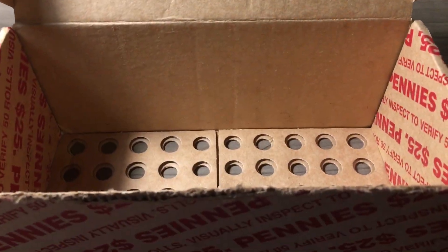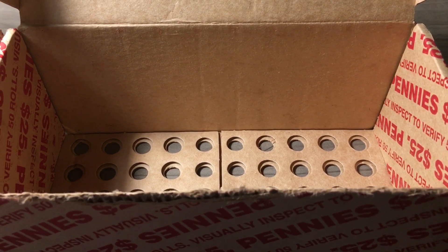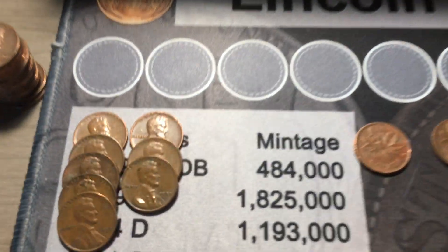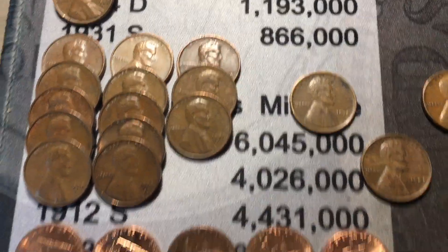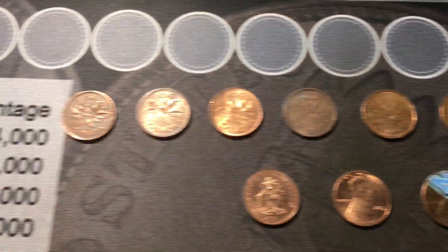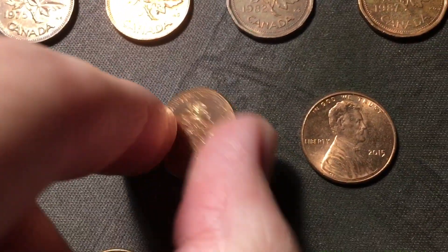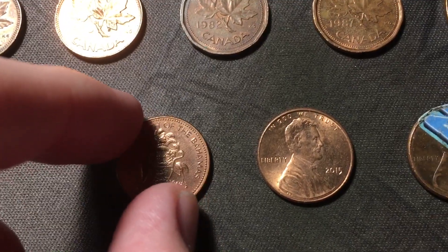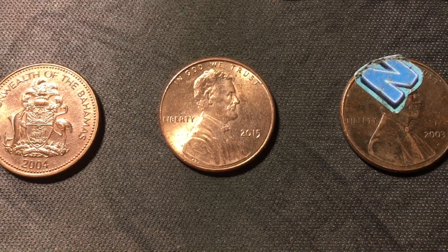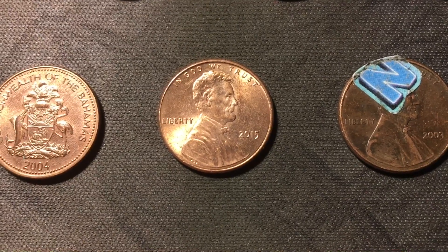The second box has been hunted. The last 24 rolls of that box did not produce a single wheat cent - it was hot at the start but definitely cooled down. Still ending the hunt with 2 boxes. We ended up with 8 1959s, 13 estimates, and 24 2009s. Foreigners - we ended up with 9 for the hunt, 8 of those being Canadian, oldest was 1969. Also got that 2004 Commonwealth of the Bahamas cent with the starfish - cool to find a different foreign. Also got that coin with an N sticker on it. Did get that 2015 DDO 003, and I'm pretty sure now I have all three varieties of the 2015 - this was the last one I needed.